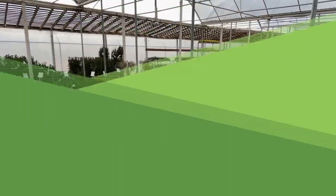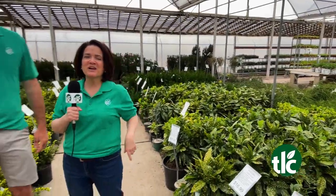Springtime shrubs and topiaries — it's time for TLC Live! Whatever you want, we've got it here at TLC.